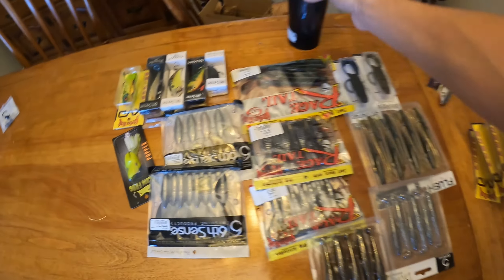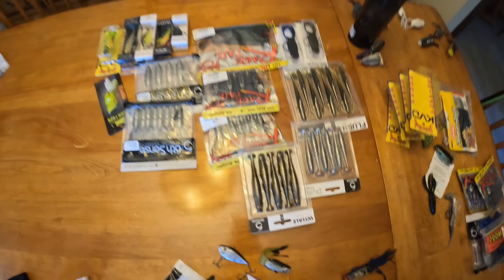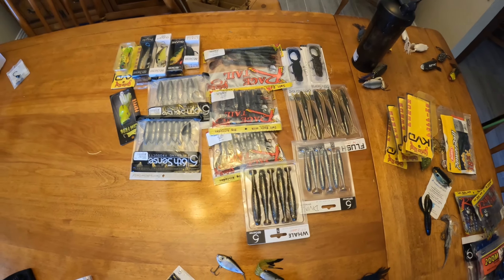Just one more thing — I still have my giveaway going on: my huge 1,000 subscriber fishing lure giveaway. All the lures in the center right here. All you have to do is watch the full video, like the video, make sure you're subscribed to my channel, and comment down below what color lure you want me to use for future videos. I'll post that link down below in the description for you guys.